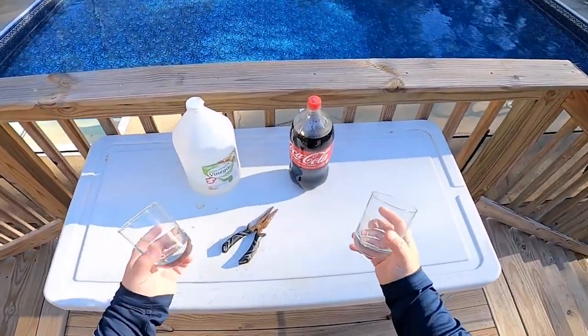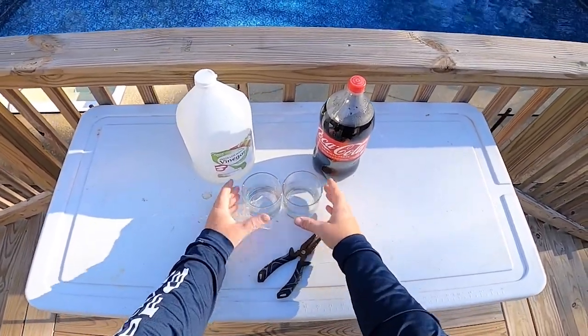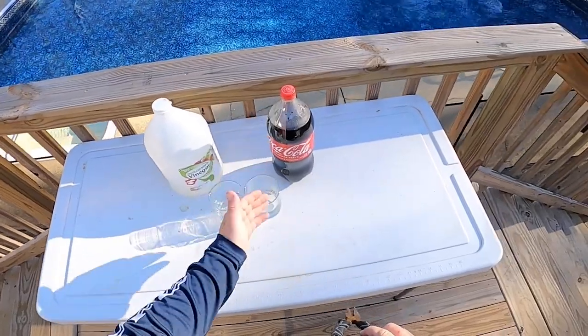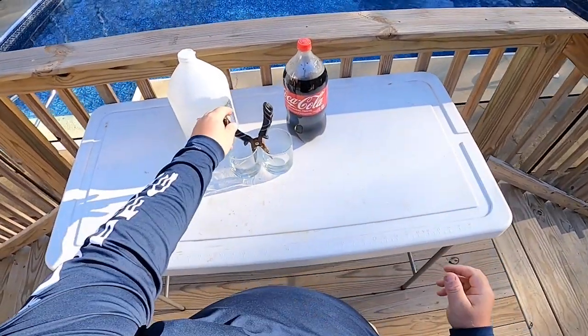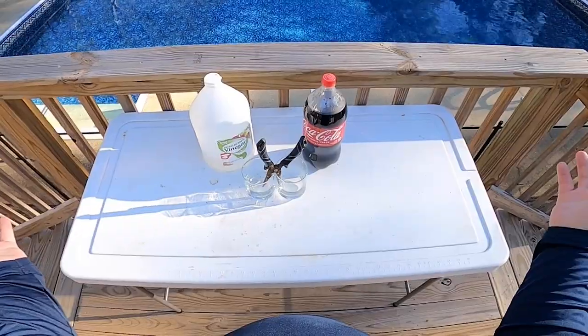I feel like this is going to be a pretty simple experiment. All I'm going to do is take these two glasses, put them side by side, put vinegar in one, Coca-Cola in the other, open the pliers up, and put them down like that. Hopefully they will stay well enough to see which one is better.